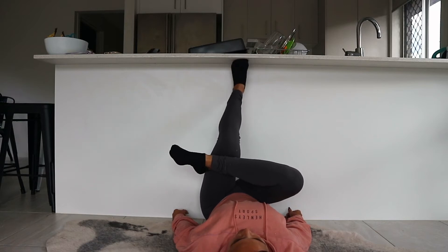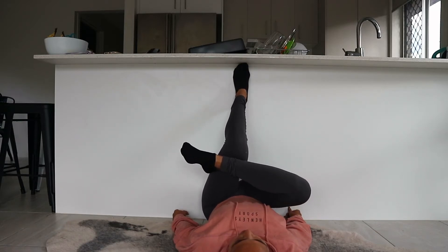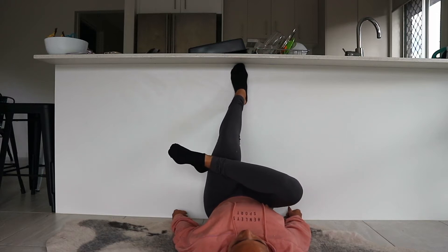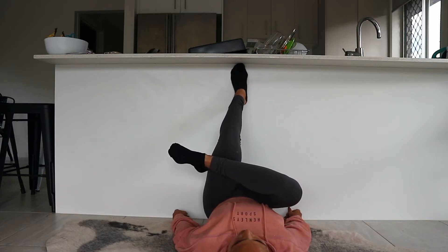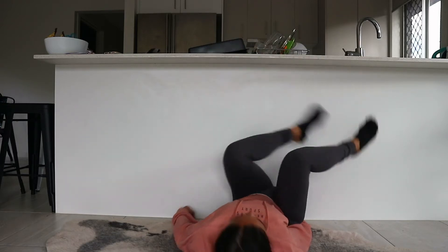You'll notice that on my other side, I can't go down as low. This is because my right glute is a lot tighter than my left. So just get down as low as you can, getting a good stretch, but you don't want it too painful and you don't want your bum coming off the ground. I'm holding for about 20 seconds and I'd recommend a 20 to 30 second hold on each side.